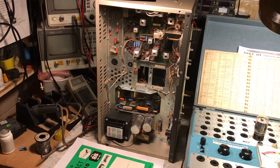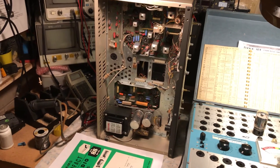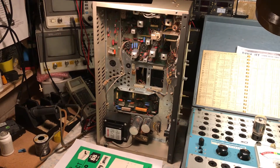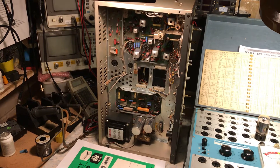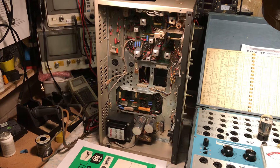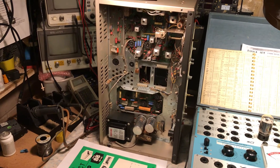All the electrolytic caps — I'm waiting on some axial caps to come in, diodes, and plate bypass caps coming in.